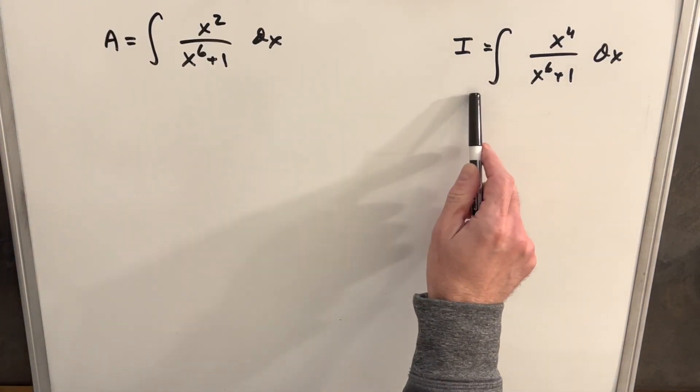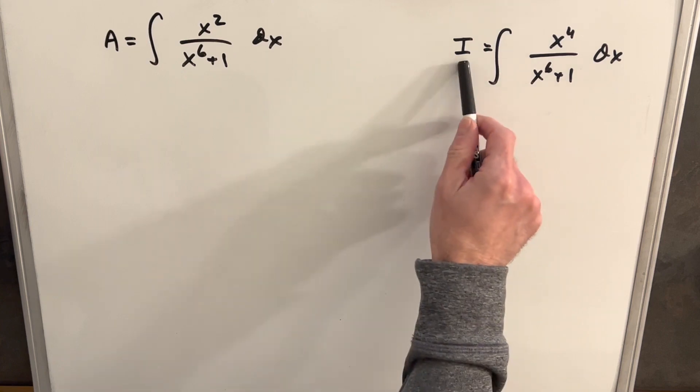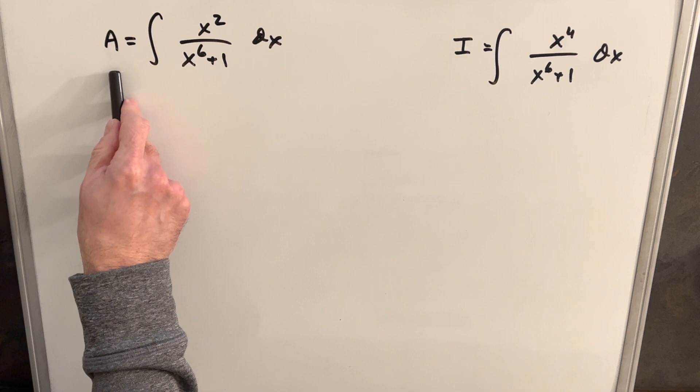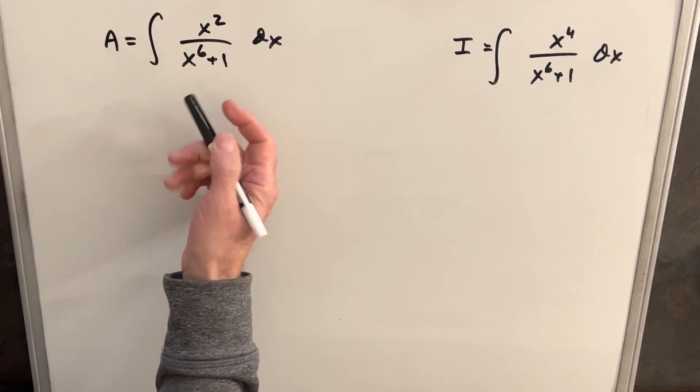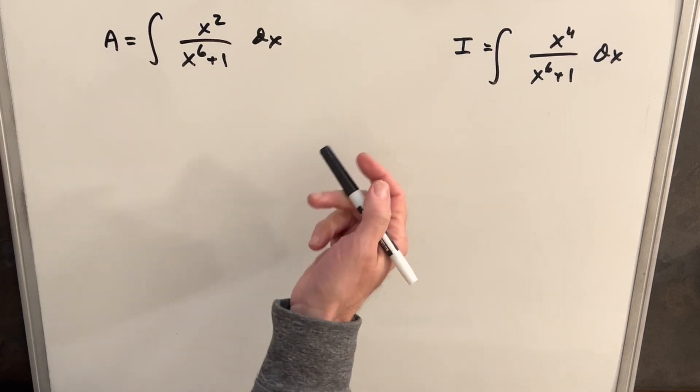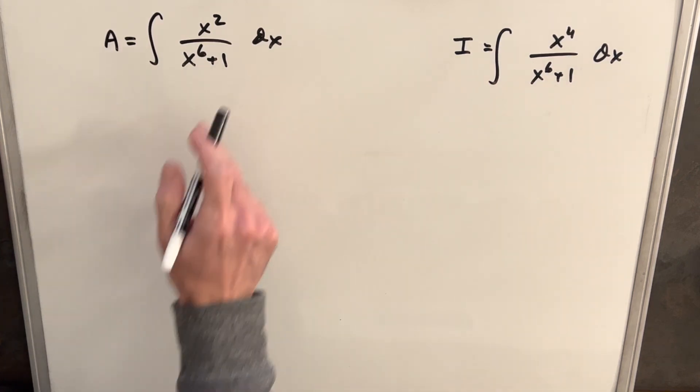I've put our goal integral over here to the right, and we'll just call that I to keep track of it for later. The first integral I want to solve we'll call A, which is going to be the integral of x squared over x to the 6th plus 1 dx. Kind of similar to our main integral, but this is going to be quite a bit easier.